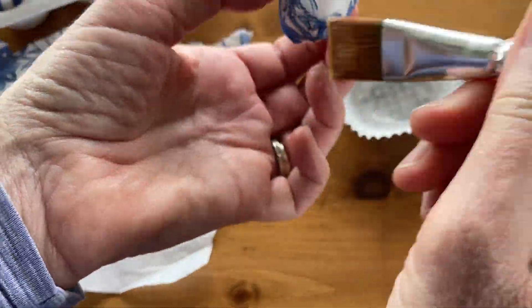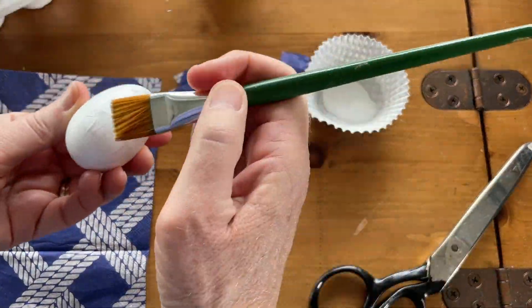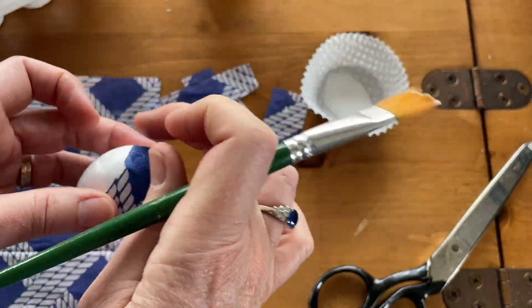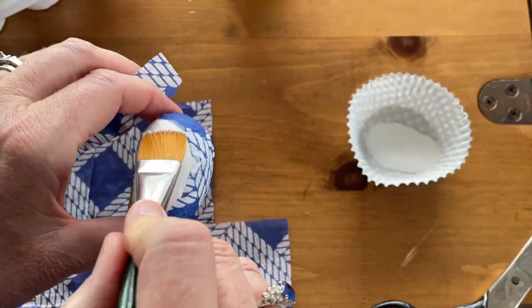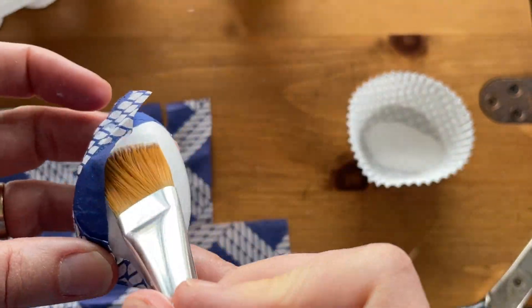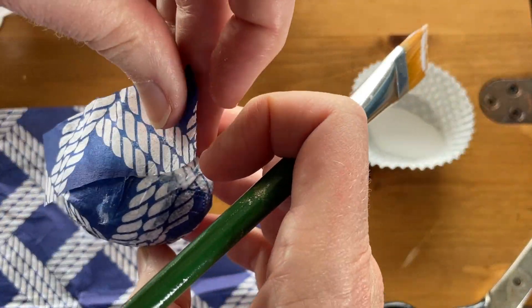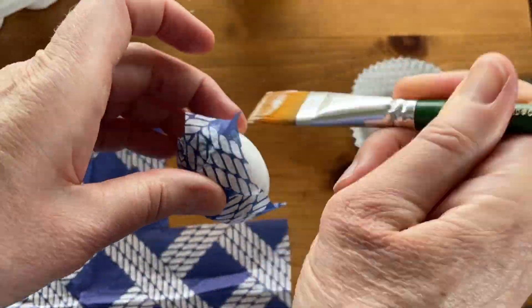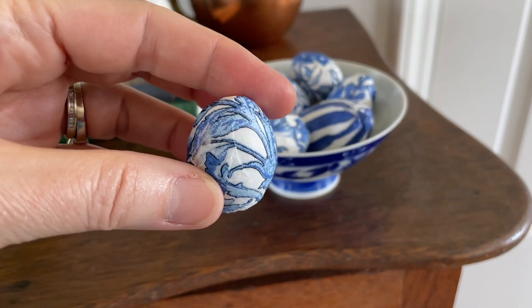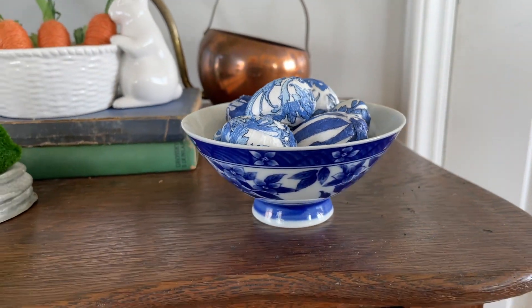For this one I actually cut the napkin into strips because it has more of a directional design. I applied the Mod Podge and used my fingers to work it on, matching up the design and applying Mod Podge from the top and bottom as I went. If you have a directional design, this is the best way to do it. Once finished, you can put them in an adorable matching bowl — isn't that so cute!